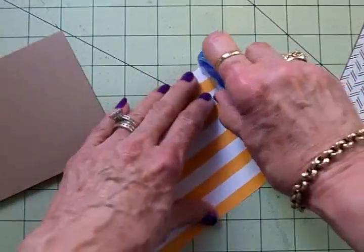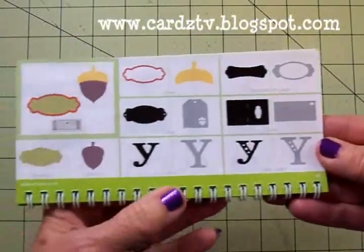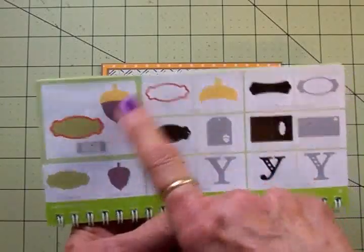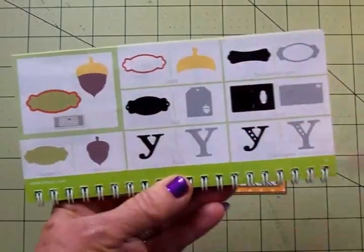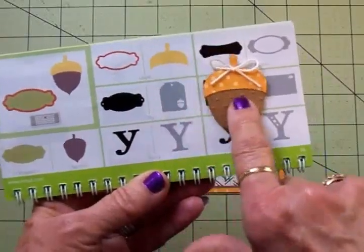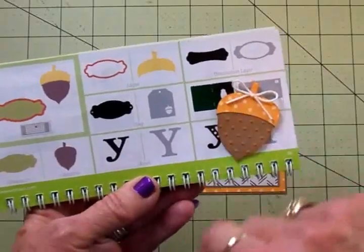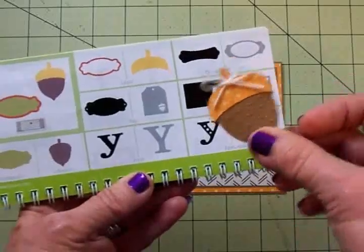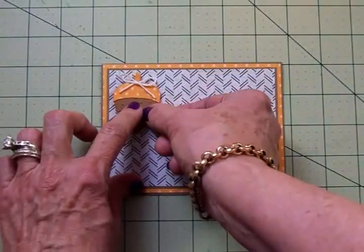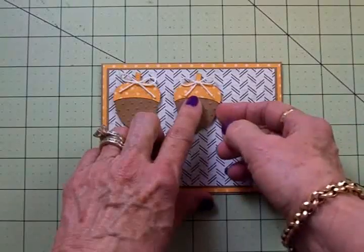On page 36 in the Art Philosophy cartridge, I came over and cut out three little acorns at two inches. You hit Shift and cut the bottom layer out of the brown or kraft, then hit Shift again and go to layer to cut the top piece. I've done mine out of kraft and some of that polka dot paper. They're on one thickness of foam tape, and I took some crochet thread and tied a little bow for the top of each one. I'm going to line these three up — I just love little acorns, they're so cute.